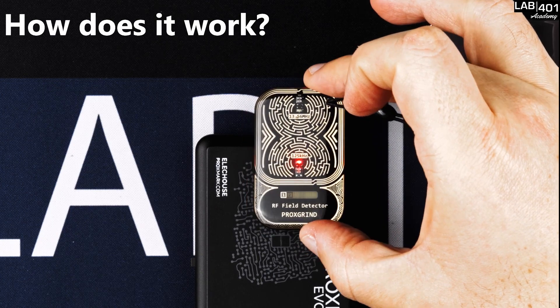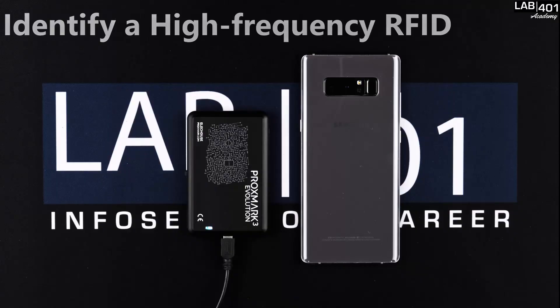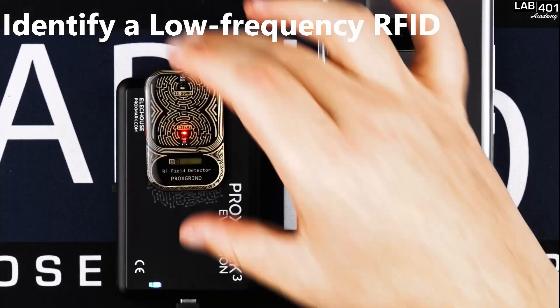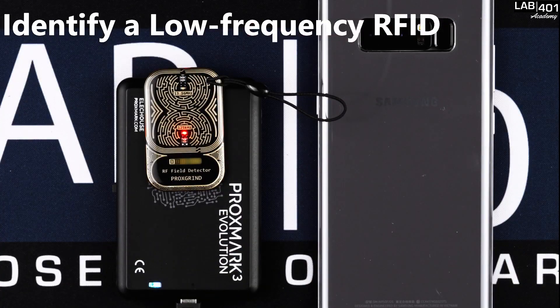The RF field detector is completely passive — no batteries are required. We are simply using the RFID function of a cell phone to detect the presence of a high frequency RFID field.